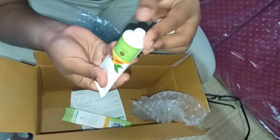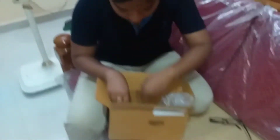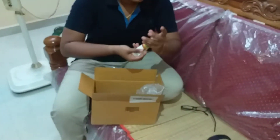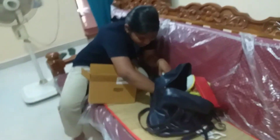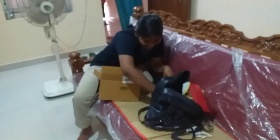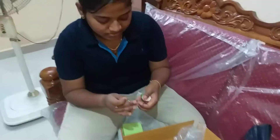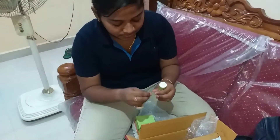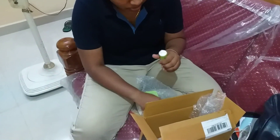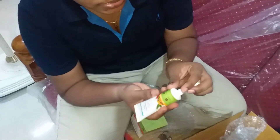There is a seal. You can use the nozzle. You can check the quantity. This is one of the most popular products. Let's try to open it. The smell is great.